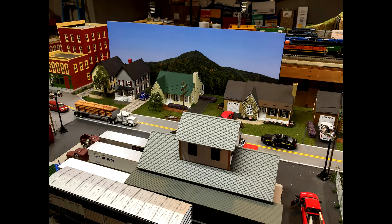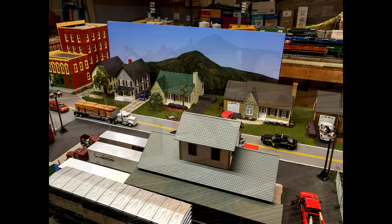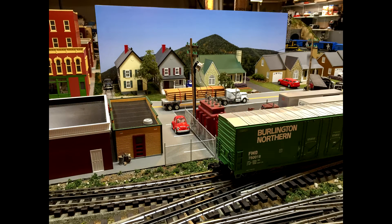Just a quick one today. I was down here in the basement and I remembered I had this mountain backdrop that I had mounted on a piece of foam core and cut out. I thought I'd drop it behind some of the scenes on my model railroad and take some photos with my iPhone, just as quick test shots to see what it would look like back there.